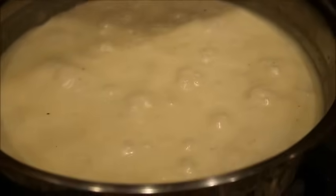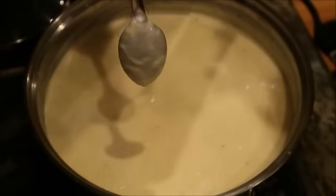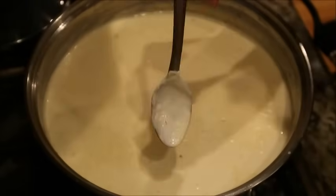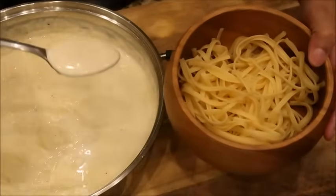When you take the lid off, if you see it bubbling like this on low heat, that means your Alfredo sauce is complete. Another way to tell is the spoon test — if you dip your spoon into the sauce and you see it sticking to the spoon really well like this, that means your Alfredo sauce is done. Wham bam, complete!